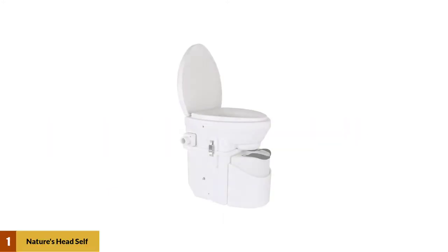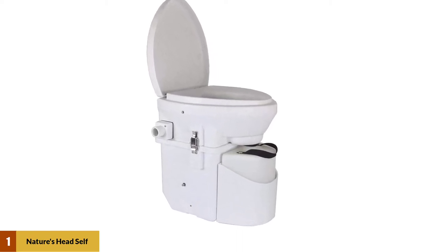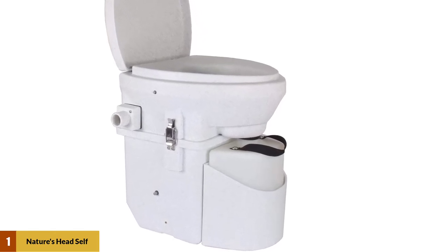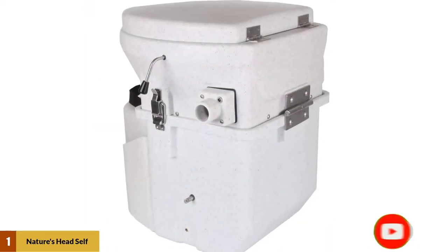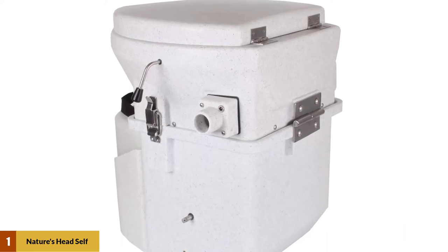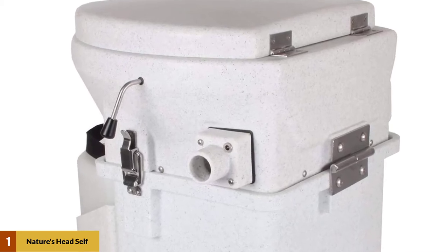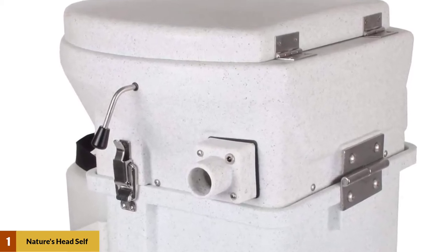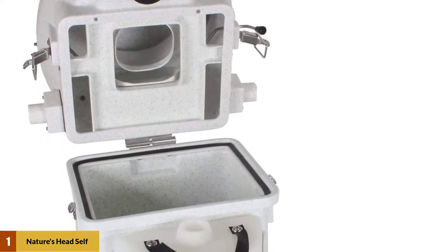At number one: Nature's Head self-contained composting toilet. There's no shortage of advocates for the Nature's Head composting toilet with spider handle. This composting toilet is easy to install and simple to use, and has made a name for itself with its low maintenance needs and odor-free operation. While originally intended for marine applications, it is frequently installed in RVs, cabins, outhouses, tiny houses, and more. This version equipped with a spider handle is frequently chosen for its space-saving design, though a more conventional crank handle model is also available.